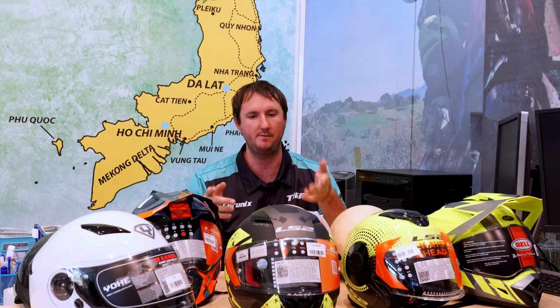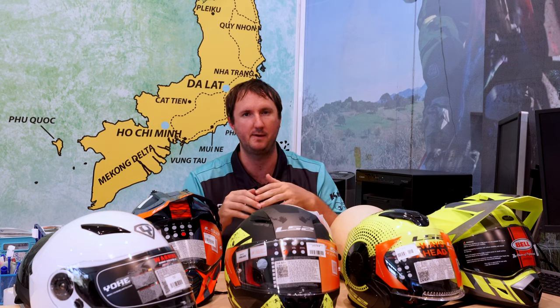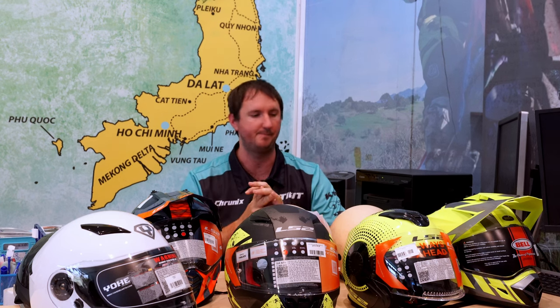In this video I'm going to give a very quick overview about the different helmet options that we have for sale and also for rent. I'm not going to go super technical — I'm just going to give you basically what the differences are between them and what you might like to have when you're driving a motorbike across Vietnam. With that said, let's get into it.